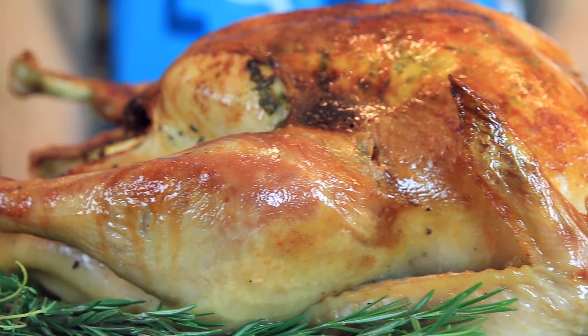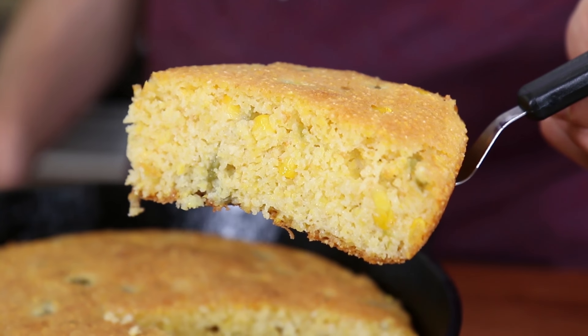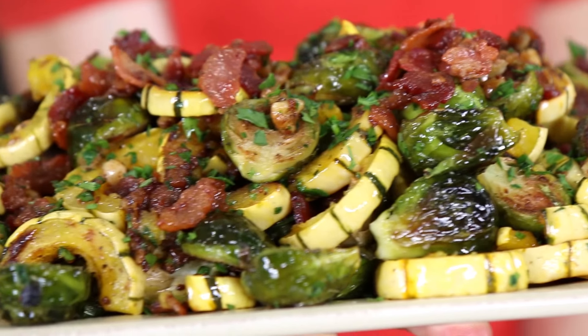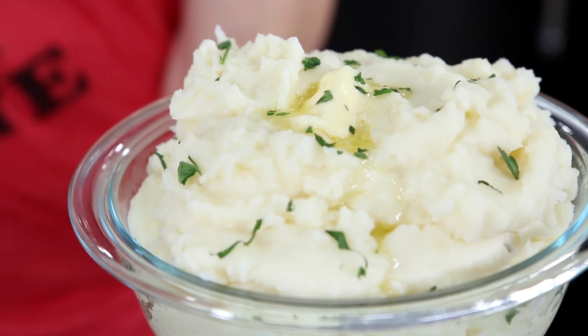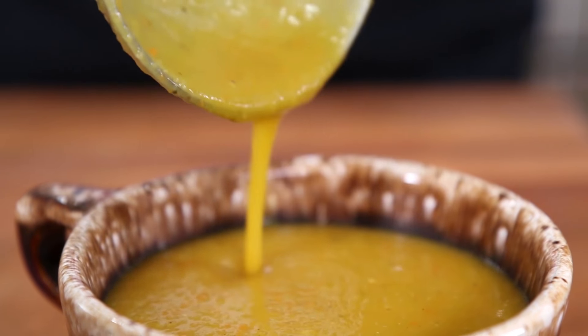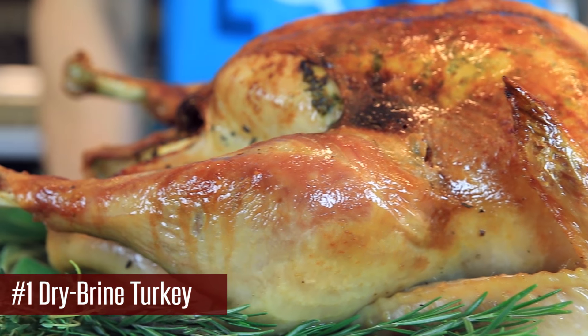We're starting with the ultimate brined turkey, then moving on to a homemade cranberry sauce, then my skillet cornbread recipe, then roasted squash and Brussels sprouts with a hot bacon dressing, the ultimate creamy mashed potatoes, and creamy roasted butternut squash soup. Let's get started with the granddaddy of them all — the dry brine citrus butter turkey for Thanksgiving.